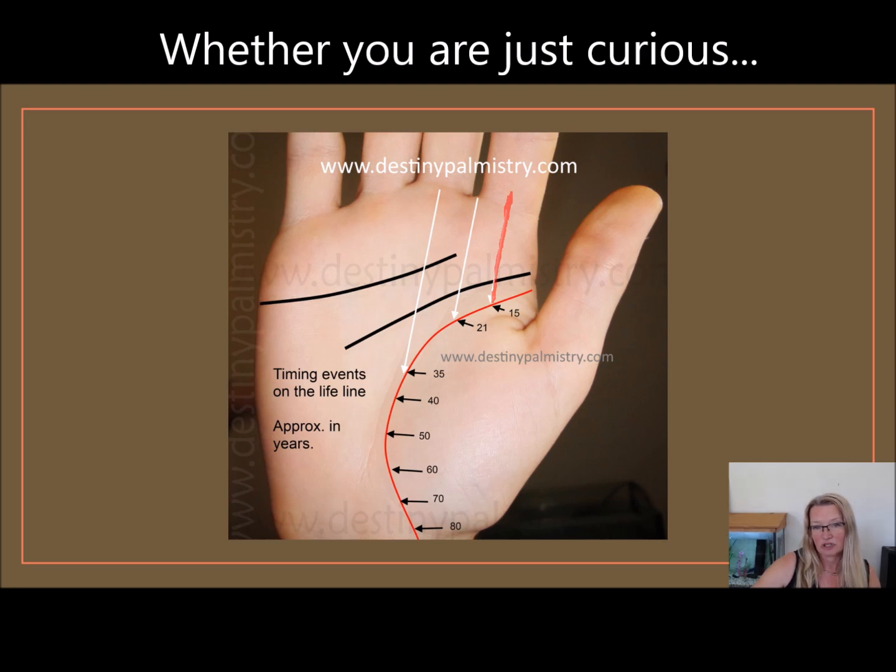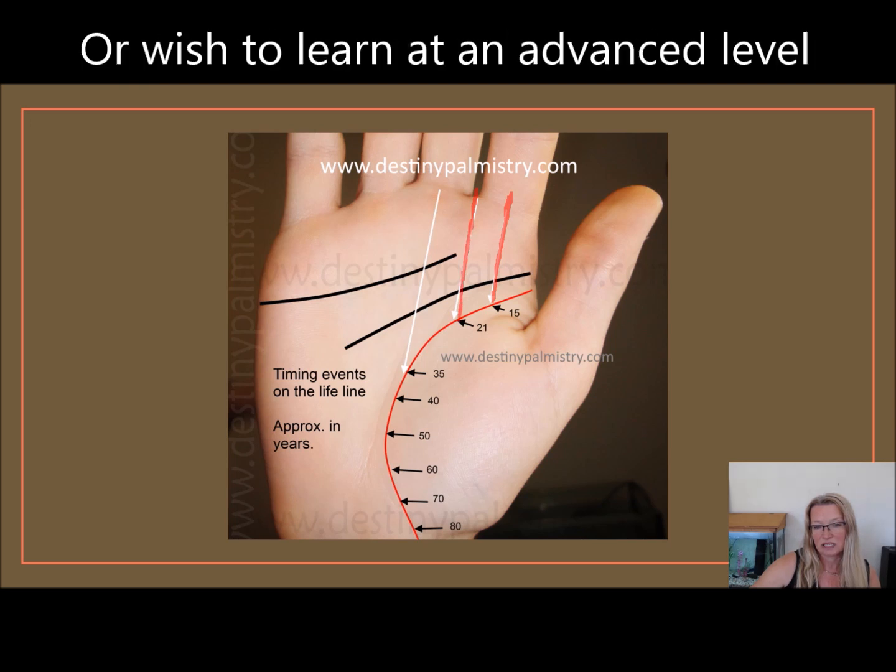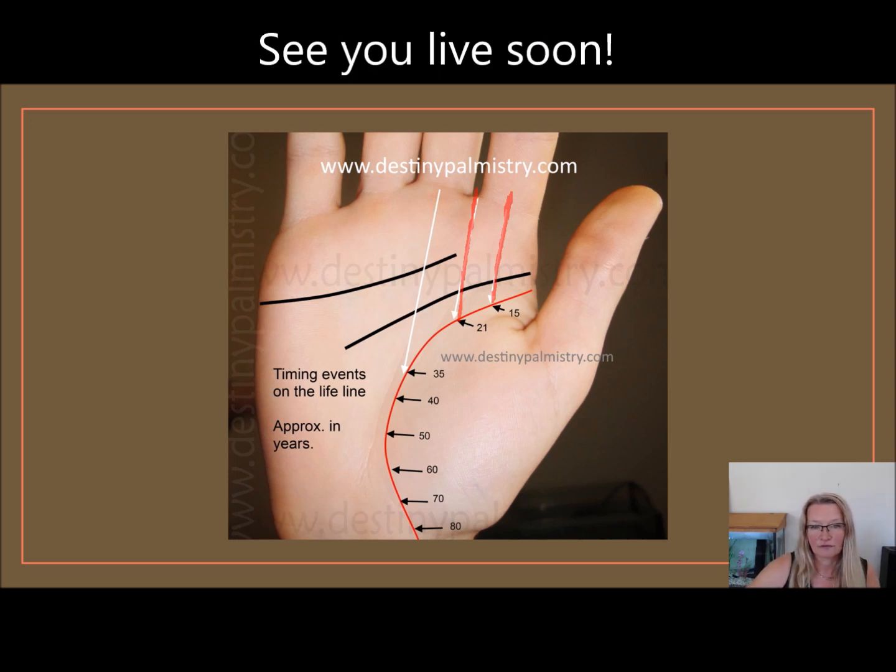Drawing an imaginary line from the middle of the two fingers — the index and the middle finger — down to the lifeline gives you the approximate age of 21. And again, from the middle of the middle finger straight down gives you 35.